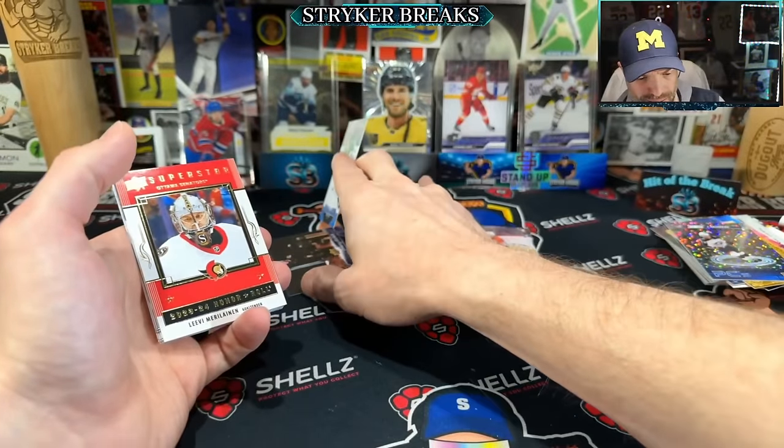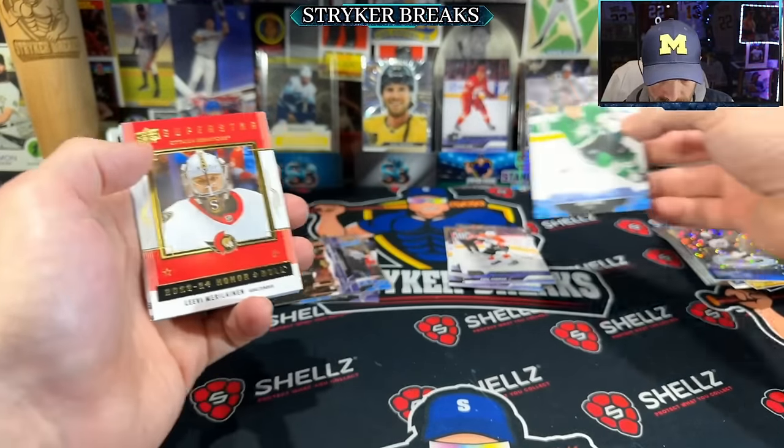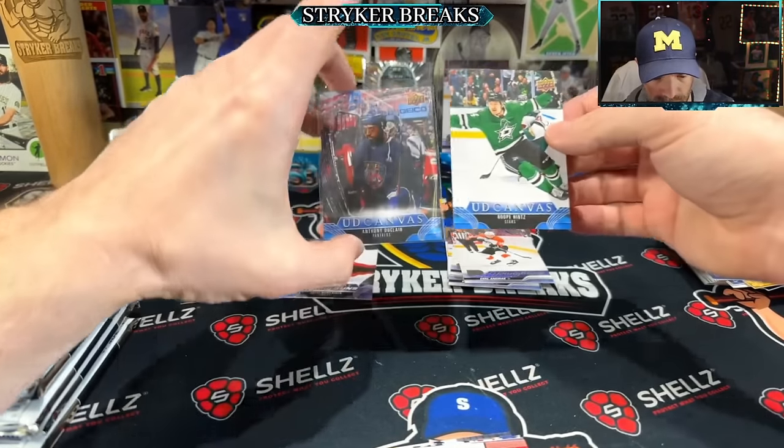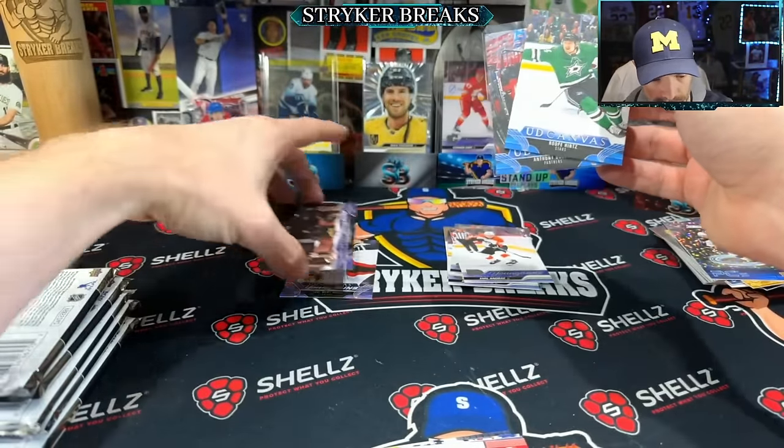I'm just kind of — what am I doing with these? Oh, that's why. That's why that was blue — because it wasn't a Young Guns. Duh.